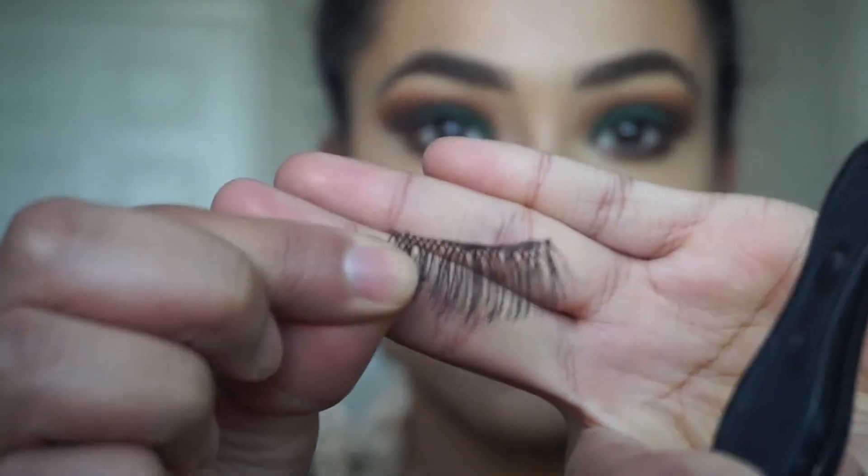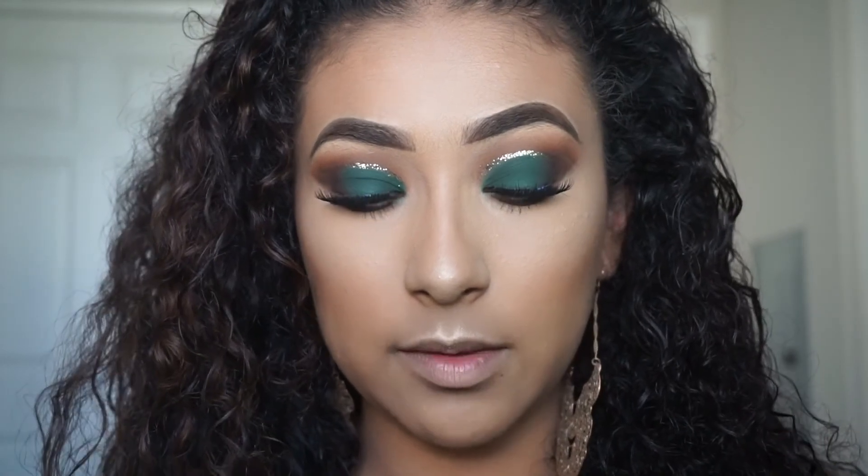For mascara I'm going to take the Stilazzi Extreme Lash mascara. For lashes, I'm not sure where these are from but they look great. Now that my lashes are on, for lips I'm going to take the Anastasia Beverly Hills Liquid Lipstick in the shade Ashton.